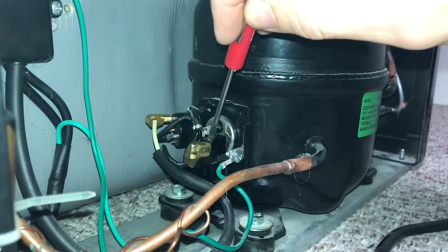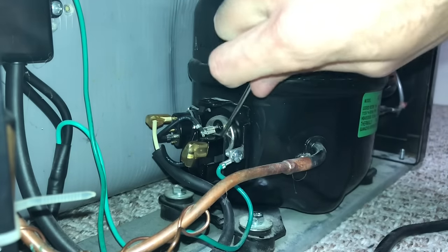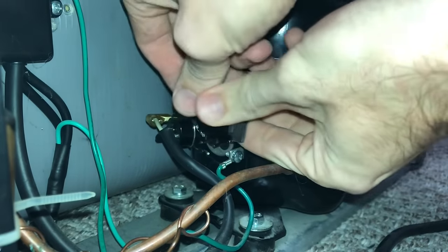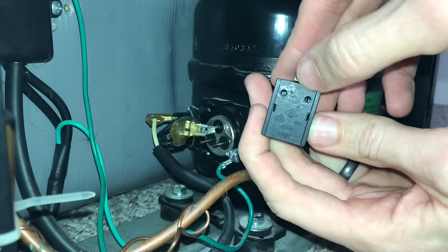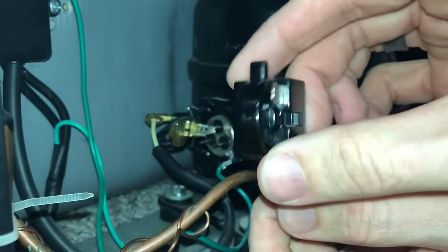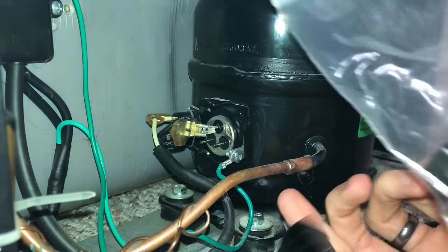The black wire coming out of the bundle goes to this little black device — that's our start relay. I'm going to pry this off. It has one wire going into it and on the back side it just plugs onto the bottom two pins of the compressor connector. If you shake one of these relays and it makes noise, it's bad. And yes — that's not good.